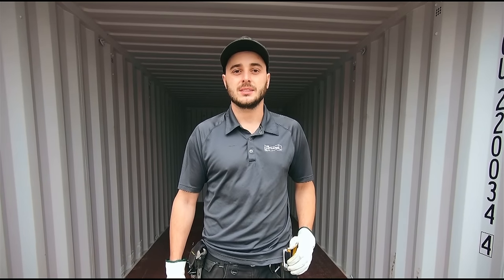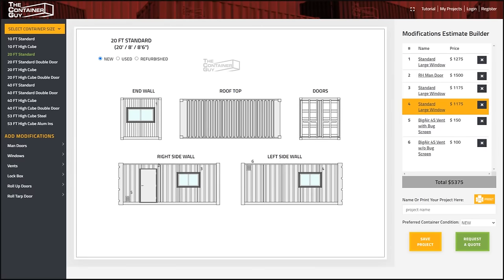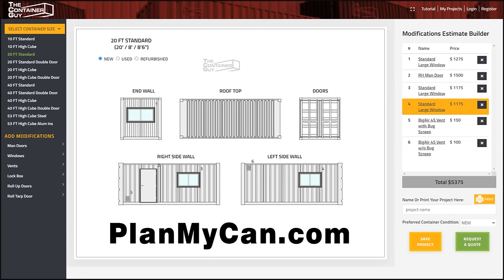Hi, I'm Channing McCorson, The Container Guy. Today we're prepping this 20-foot, one-time-use shipping container for a customer modification. The customer was able to use our online planning tool, planmycan.com, to place the windows and doors exactly where they wanted them.